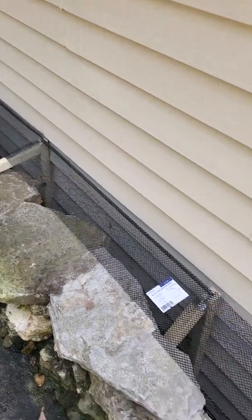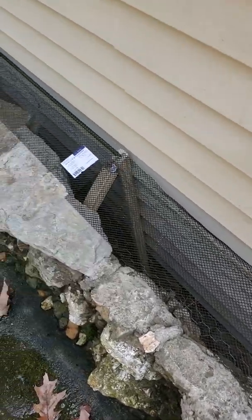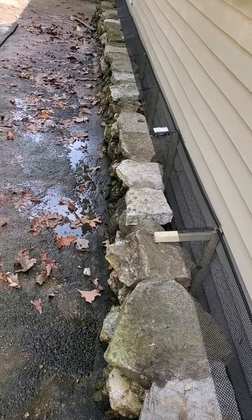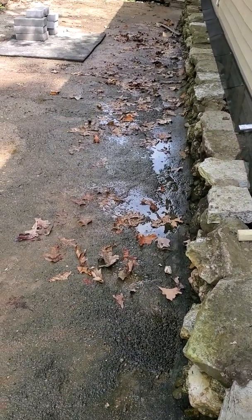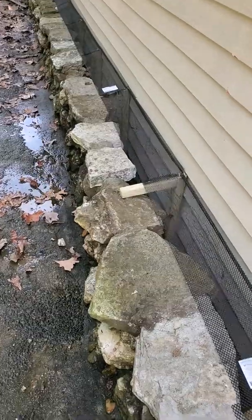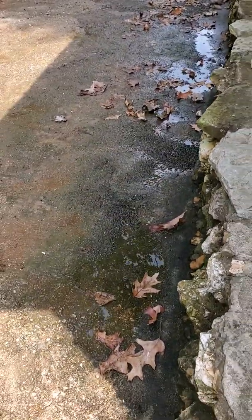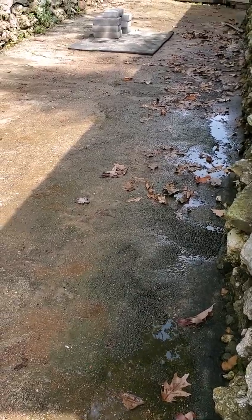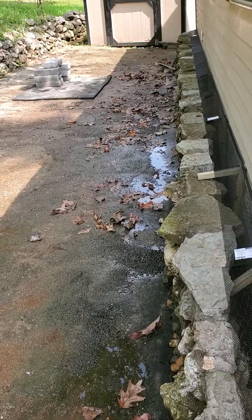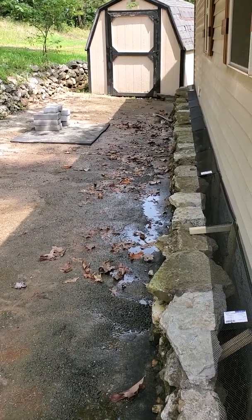This morning's chore was to lay gutter screen between the house and the small rock retaining wall. You can see all the leaves on the ground. When they built the retaining wall, it makes sense to keep water from going under the house, which is correct. The water flows either to the back of the house or up here where I'm standing. That's where it drips — you can see where it puddles from where it drips off the roof, but it doesn't actually run under the house.